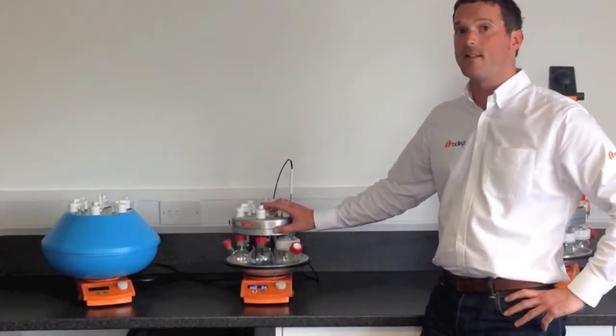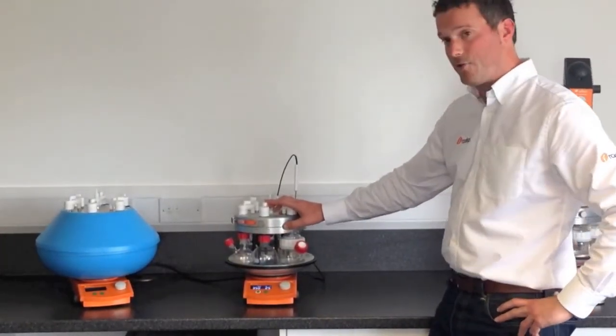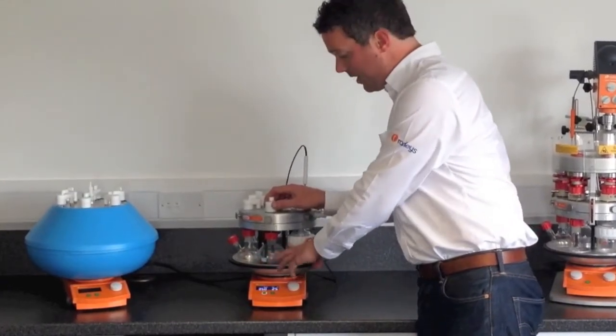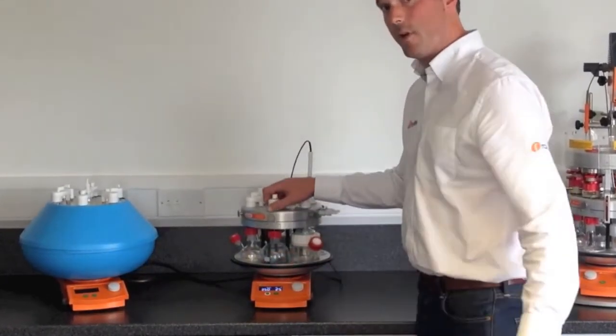Hi, I'm Ben from Radleys. I'd like to show you the Radleys Carousel 6 Plus. The carousel allows you to simultaneously heat, cool, and stir up to 6 samples under an inert atmosphere.